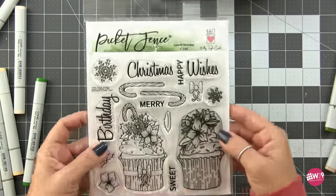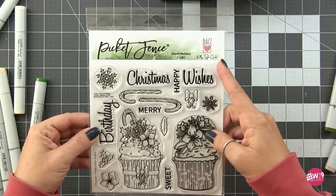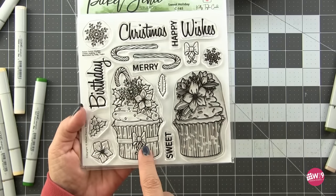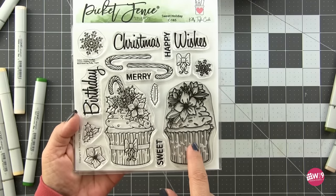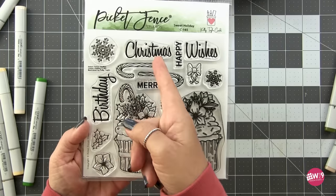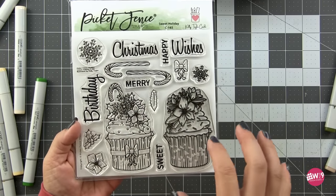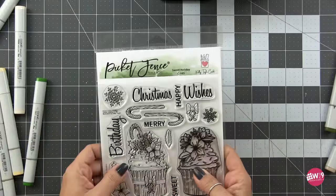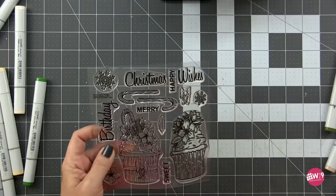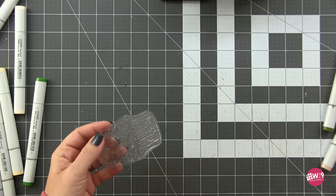Here's a quick look at the set. This is illustrated by Kelly Taylor, who happens to be my bestie. She's got two full-size cupcakes in here: one decorated for Christmas, the other for birthday or any occasion. There are also some extra images for filling out your card, and the sentiments in here are great as well.